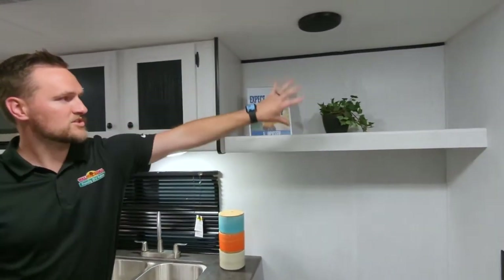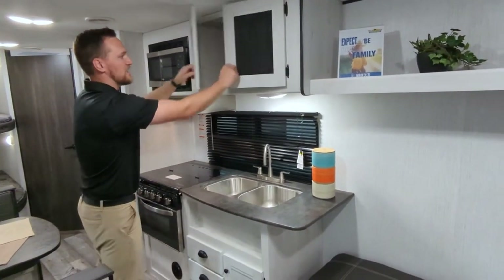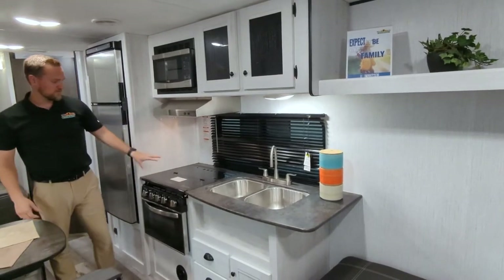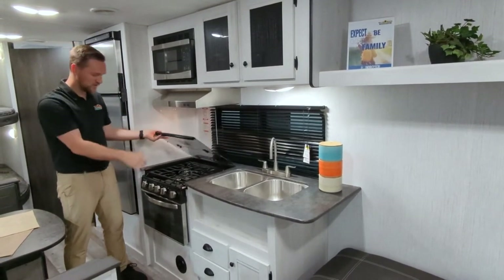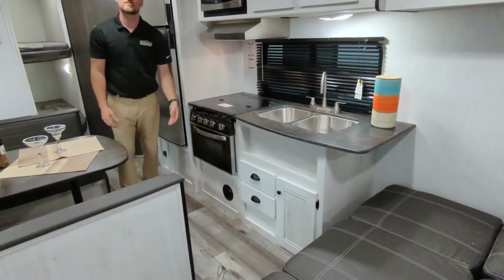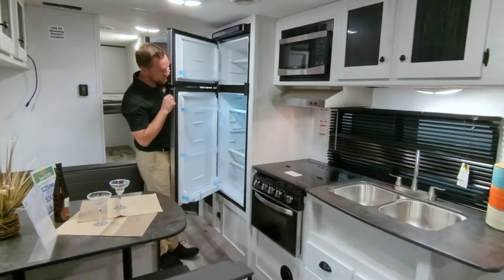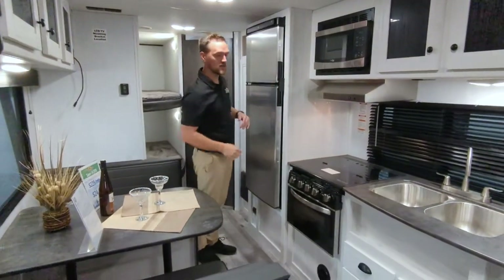A little bit of storage up top — if you want to put books or anything like that, you have tons of cabinet space up there as well. A good size microwave, a three burner stove top with a glass cover over it, and an oven to put some cookies, biscuits, anything like that inside. And over through here, a nice big size refrigerator and a good size freezer up top.